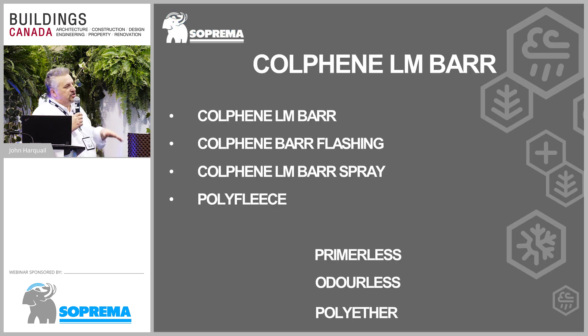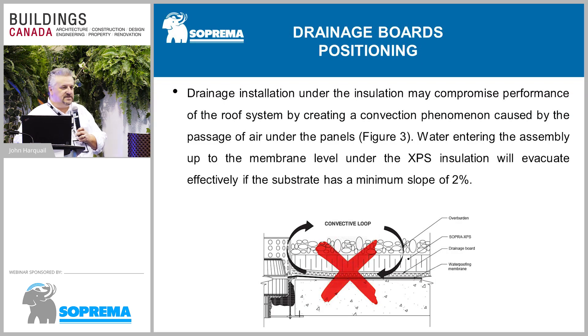When looking at this assembly, the question becomes: where does the drainage board go — under the insulation on top of the poly, or on top of the insulation? That will depend on how the system is finished. If you want air flowing under your system — such as for a green roof — air will flow at the ends and through gaps between the insulation, creating a convective flow.